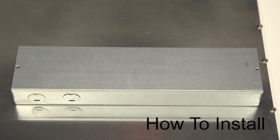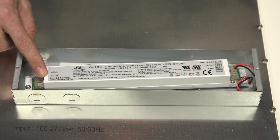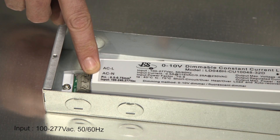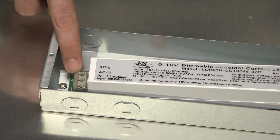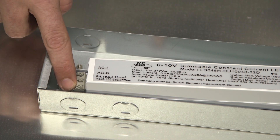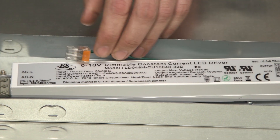Here we have the 2x2 panel light and I'll show you how to wire it up. On this side is your line-level input — 100 to 277 volts AC. Line will be on this terminal up here on the top, neutral will be down here on the bottom, and your ground wire will plug into this chassis plug here.